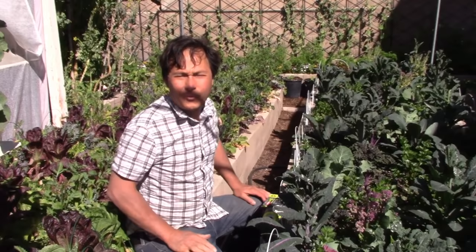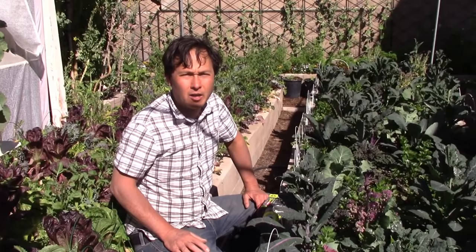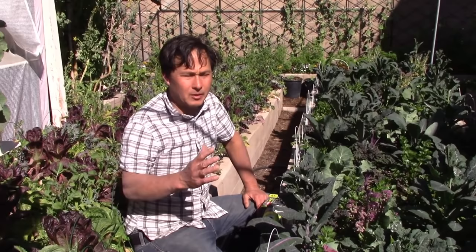This is John Kohler with growingyourgreens.com — today we have another exciting episode for you. One of the challenges I get here in the springtime, and maybe you do too in the spring or other times of the year, is soft-bodied insects landing on your crops.